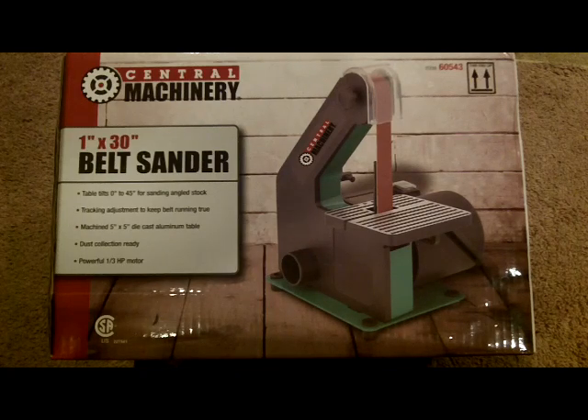I'm going to buy the leather belt and the paste on eBay for about $20 to $25, and the machine itself was only $39. I couldn't see spending $100 on something I'm going to use just once in a while — it'll be in the corner collecting dust. This machine has a one-third horsepower motor, a dust collection port, a table that tilts from zero to 45 degrees, and adjustments to keep the belt running true. For $39 I'm going to give it a shot — the reviews online were good.